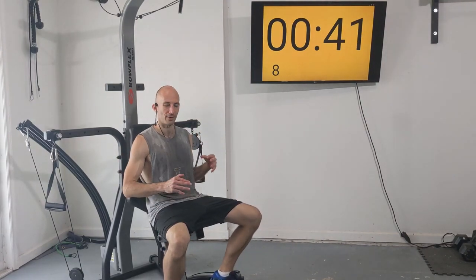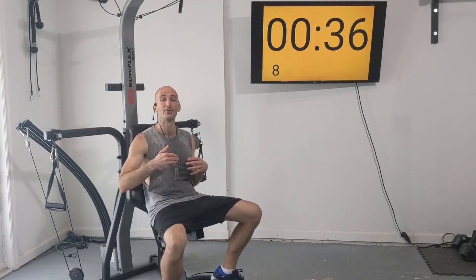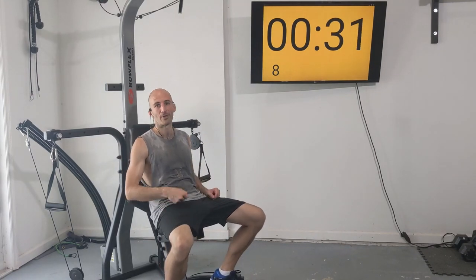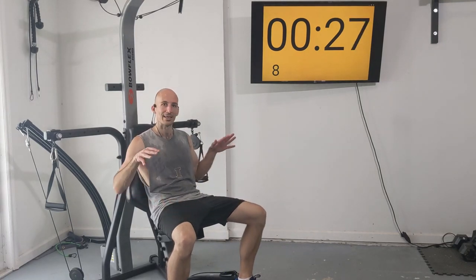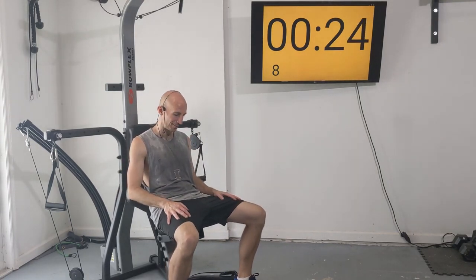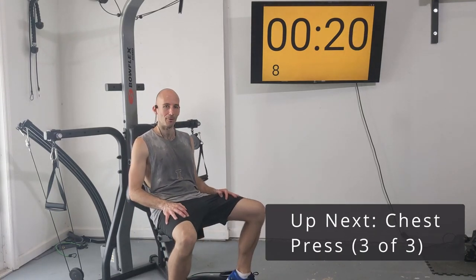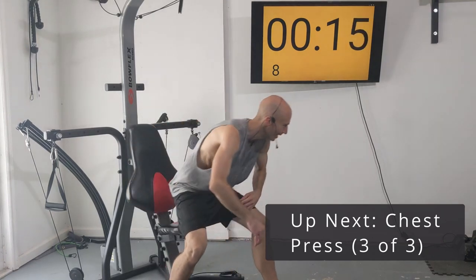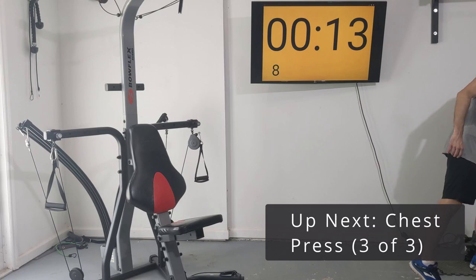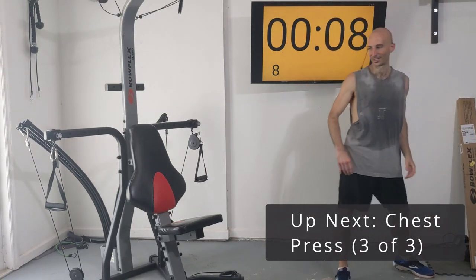For our final set of chest press, if you have more than eight reps left in you, I want you to give me as many reps as you've got — go until failure. If that means going up to 12 or 13, that's where I want you to go. Keep pressing even if I've stopped. Personally I'd like a bit more resistance on my Bowflex — I have bought the upgrade kit and will be adding more power rods at some point.